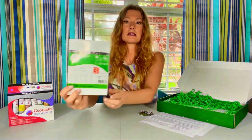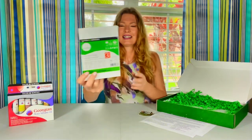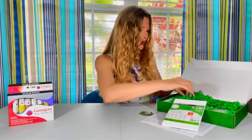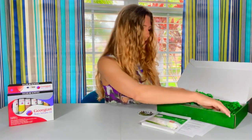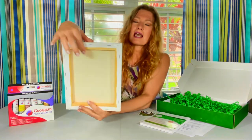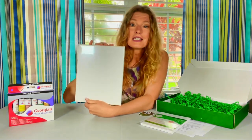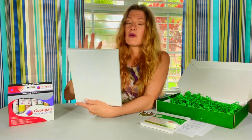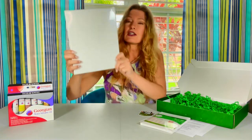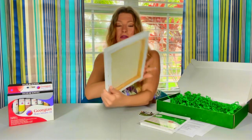They have canvases — some smaller canvases, there are three of them in here and they are five by seven. And it looks like we have a bigger canvas too. It's a bigger canvas with a wooden frame on it. I like these because they're easy to hang on the wall — I don't have to get a frame or a little hook for it; I can just pound a nail in the wall and hang it up.